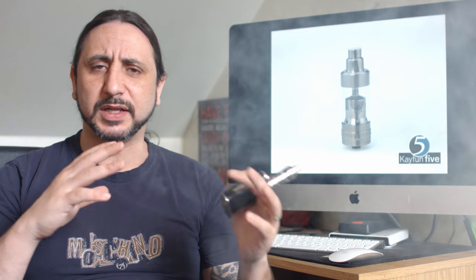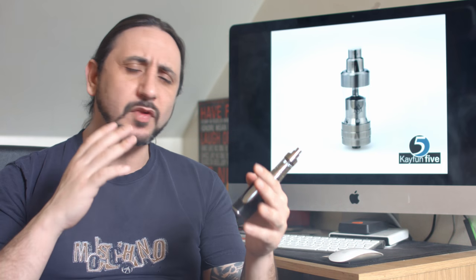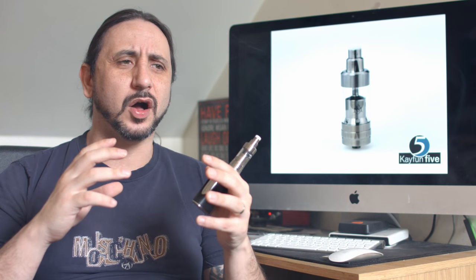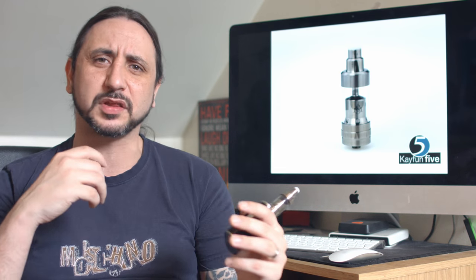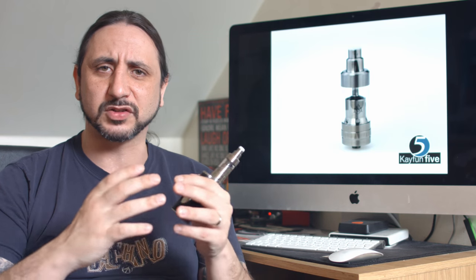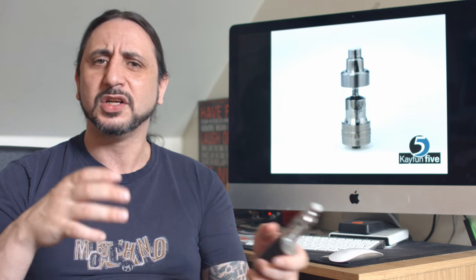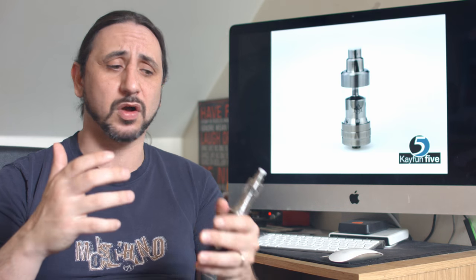The deck has been totally redesigned and enlarged. They've put in these hooks to aid coiling, especially for thicker wires. So if Claptons or twisted wire are your thing, they've redesigned their deck to allow for different stages of building — whether you're doing small, medium, or quite oversized coils.